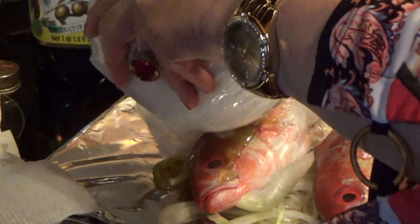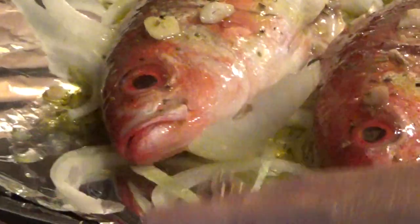Let's mix it a little bit and pour that on the fish. You can also make this up again to use as a dipping sauce when your fish is ready. That's all you need.